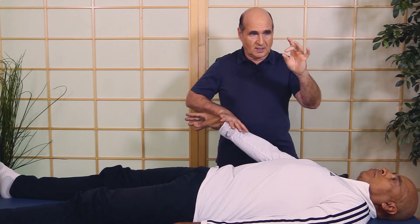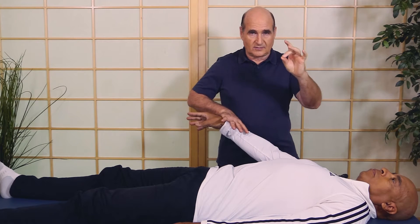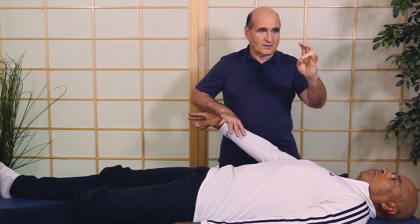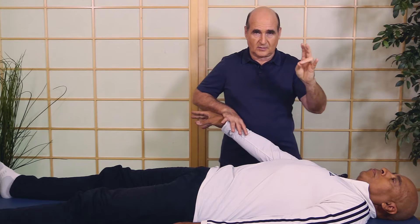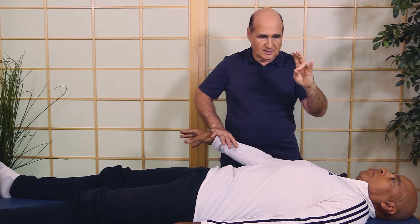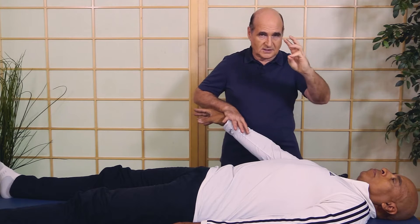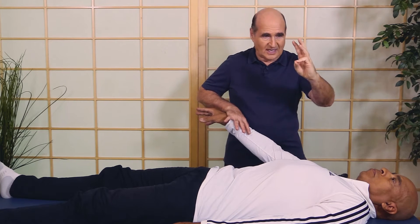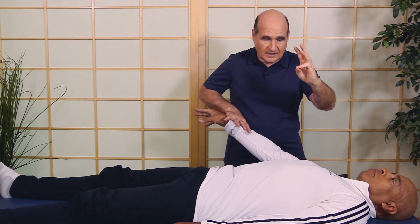Nutrition would be if I touch the thumb to the middle finger — and it doesn't help. This is emotional, so emotional stress could be a factor — and it doesn't help either. Now this is the acupressure points or the meridians, the electrical. Hold as I push here — and that does help.